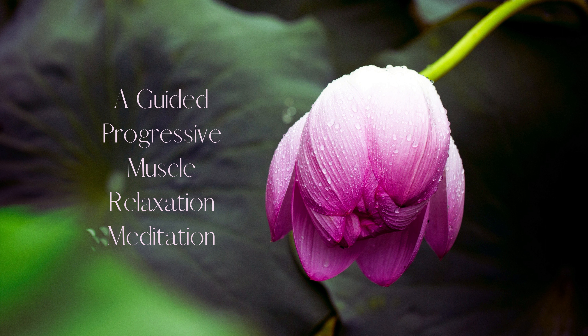Take a deep breath in and exhale slowly. Close your eyes and allow yourself to sink into a state of relaxation. Take another deep breath in and exhale slowly.